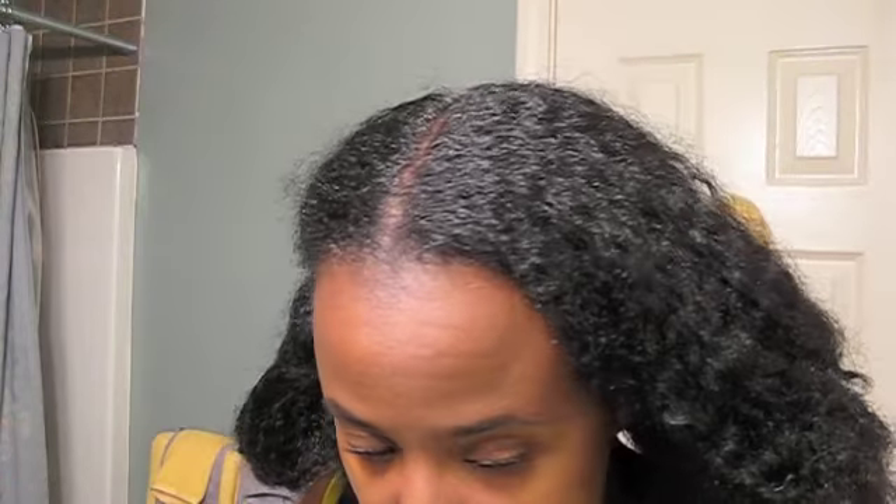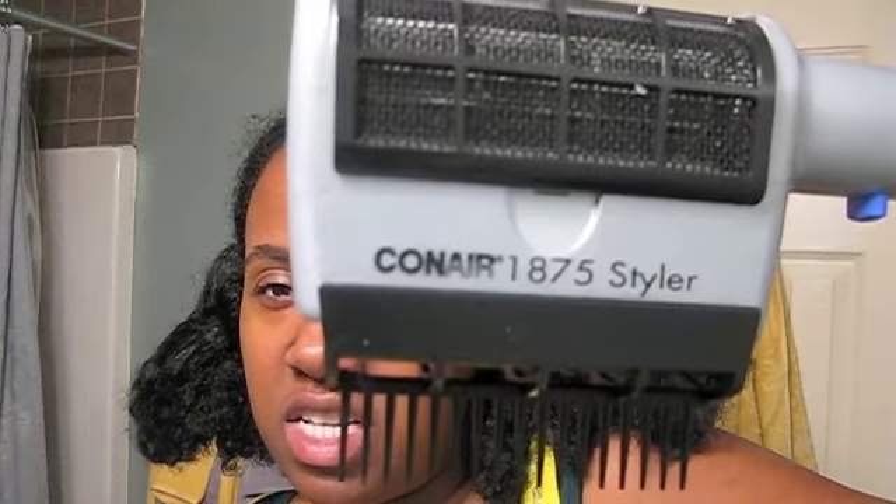So I shampooed and conditioned my hair yesterday, had to detangle it, and just had it in two bootleg braids. I put my oil on my scalp and on my hair while it was wet — that's just my process.